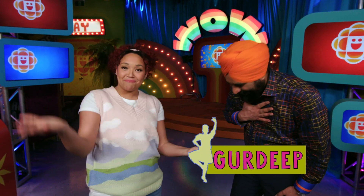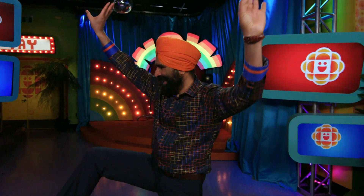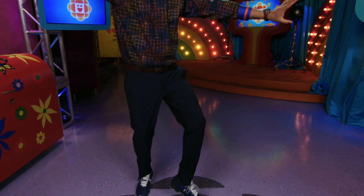We're here with the amazingly talented Gurdeep. We're so excited to have you — thank you so much for coming. Could you tell us a little bit about the background of Bhangra dance? Bhangra dance is a traditional folk dance of Punjab. It was created by Punjabi farmers so that they can create some happiness, some joy, some positivity in their daily life.